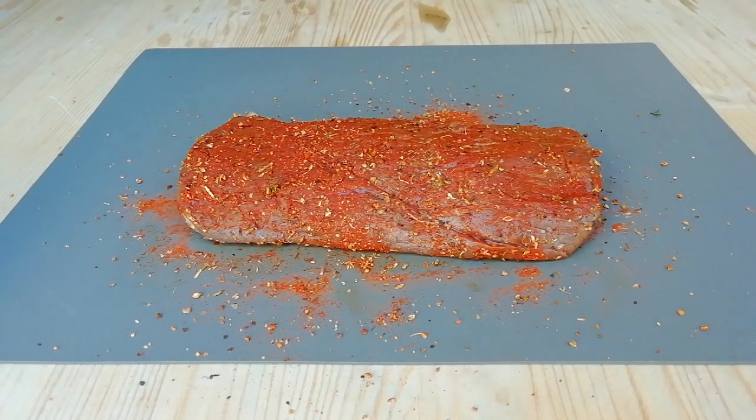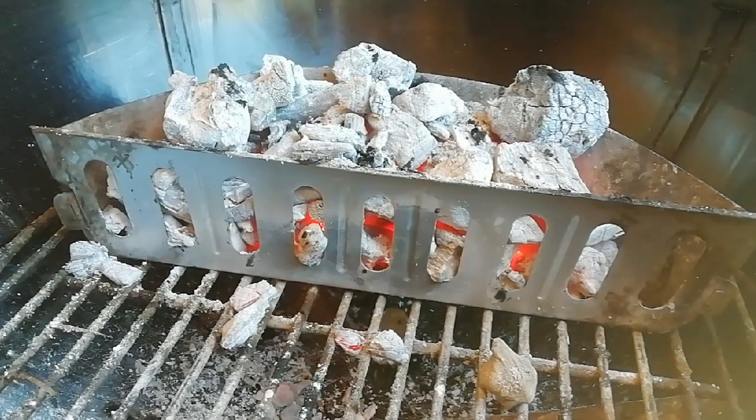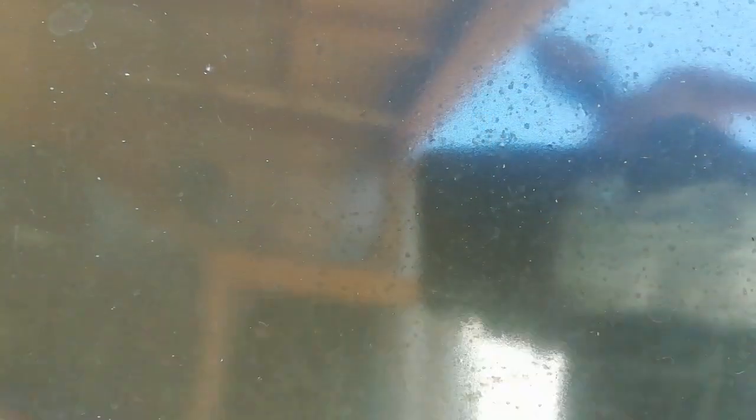I'm just using one charcoal basket today, which I've completely filled with lump charcoal. Got all the vents set completely open to get the temperature up nice and high. Let the temperature stabilize for about 10 minutes, up and around 200°C.